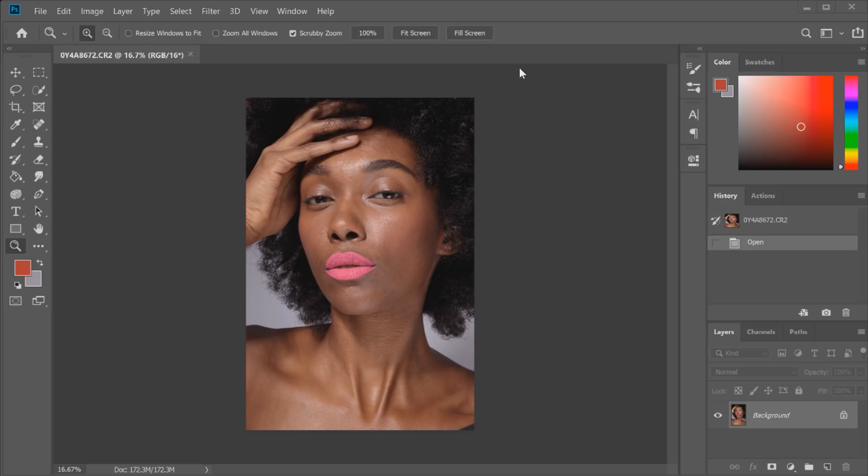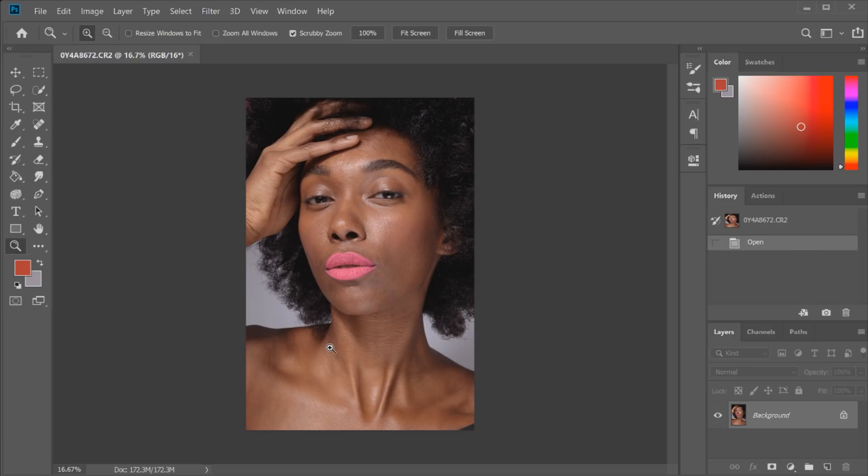I've put out another dodge and burn tutorial which I'll link in the description box below — that was my original one covering the basics of dodging and burning. I'm going to go over the basics again here, but not too in depth since I've already got that tutorial out there. So we're going to get straight into it.